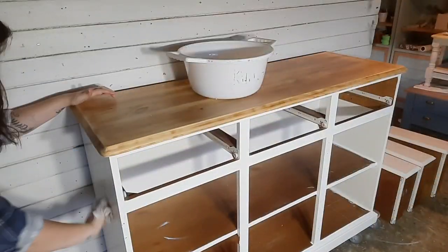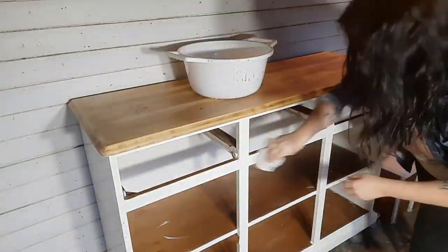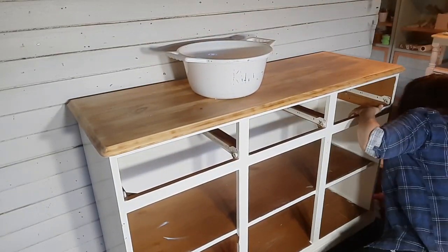Next I get some Cartamella Clean Cut and put it in a bucket of hot water and go over the whole piece inside and out. Then I go over it again with a bucket of clean water and a clean rag to get rid of any residue.